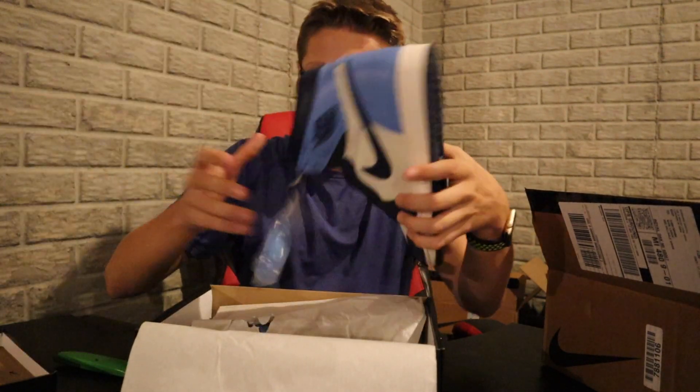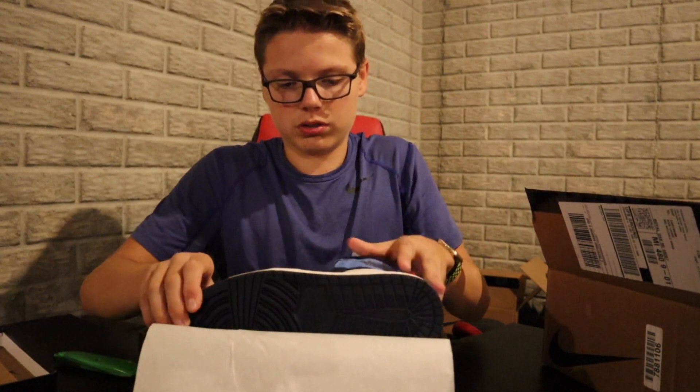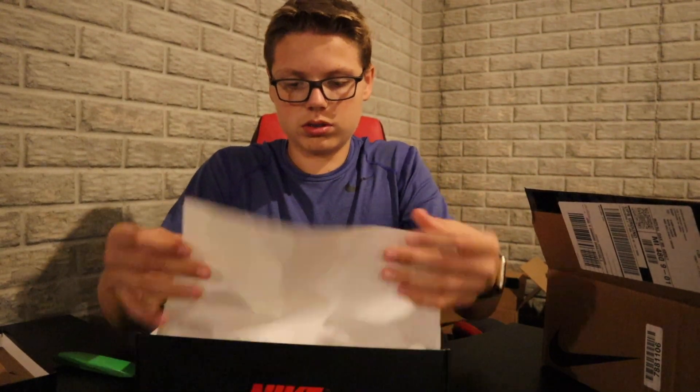Yeezys and the stuff coming out right now isn't very hyped up — just a couple 700 V2s and the Inertias. I'm also expecting a video on the Cloud Whites and the Citrin Yeezy Boost 350 V2s. Probably won't be able to do much on the live cop for the reflective pair — that one might be a little bit hard.